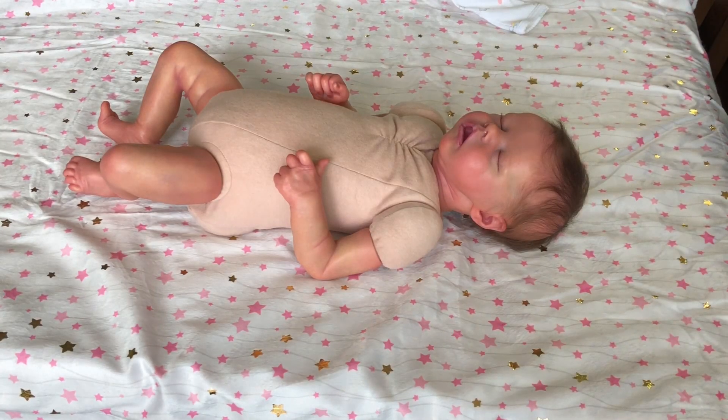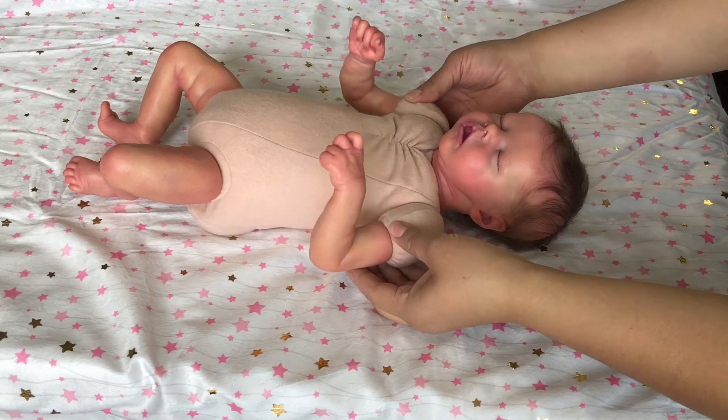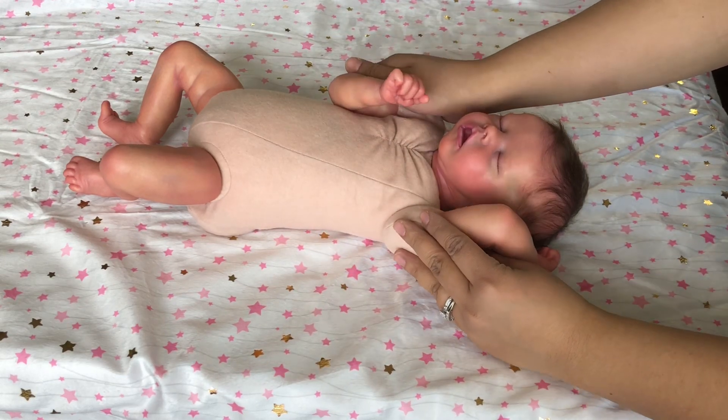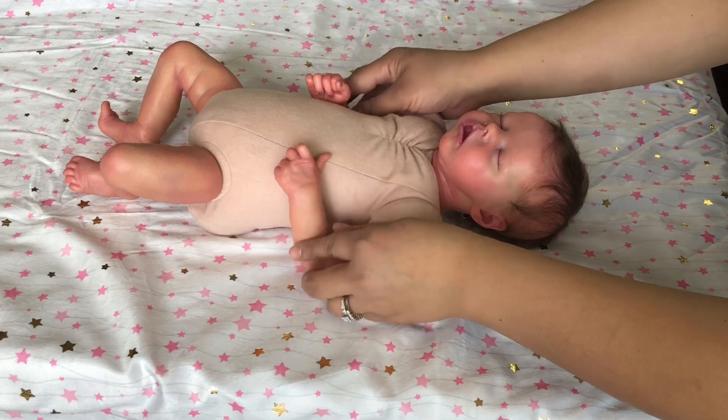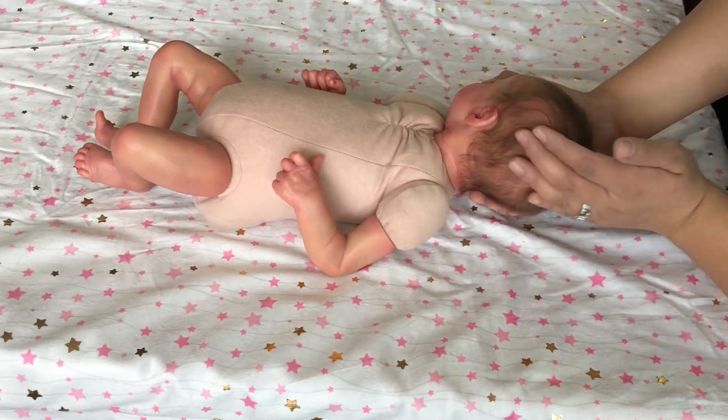Hello everyone and welcome back to another video here on my channel. Thank you so much for tuning in today. We are saying goodbye to this precious little girl — she is the Twin A kit by Bonnie Brown. She is a custom baby and we are going to dress her for her journey home and pack her up in her traveling box.